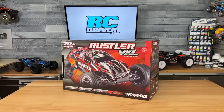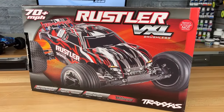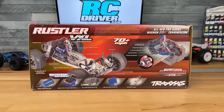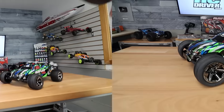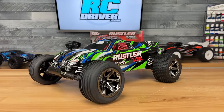We need to figure out today why the Traxxas Rustler is so popular. I'm really excited to have one here on the workbench — I get to share with you the new version of it with the Magnum 272R transmission, which is really awesome. We've got the VXL version, and we just need to take a closer look at this truck. Here we go — a freshie Rustler right out of the box.